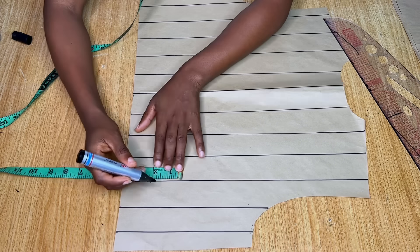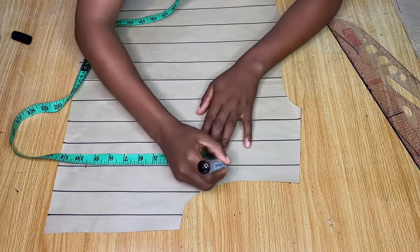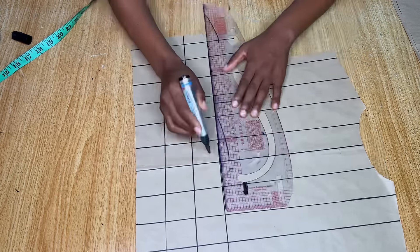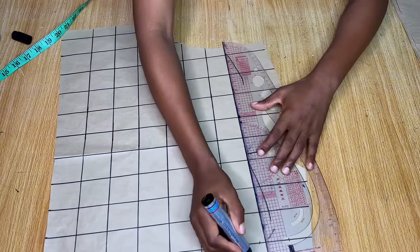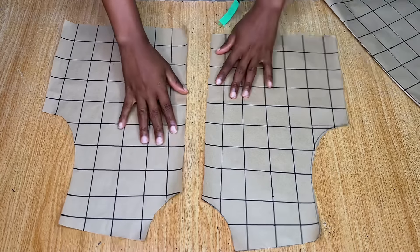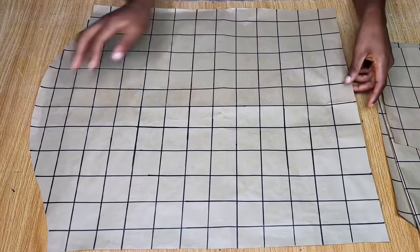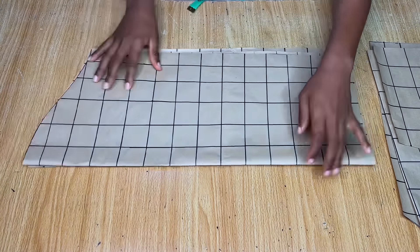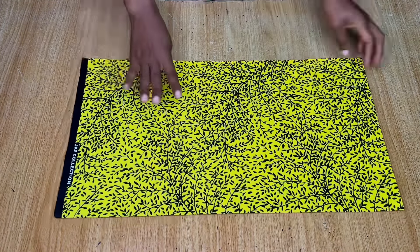Pick a line that goes all the way to the shoulder and mark two-inch intervals on it. Use those points to draw straight lines across. By the time you're done you'll have several square boxes. Do the exact same thing for your front and sleeve patterns. After completing everything, you'll see the grid lines clearly — the sleeve patterns must have the exact same grid, even for a very long sleeve.